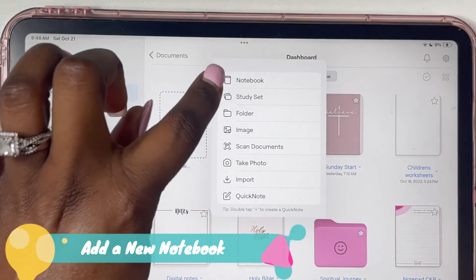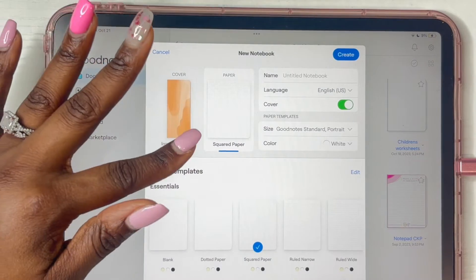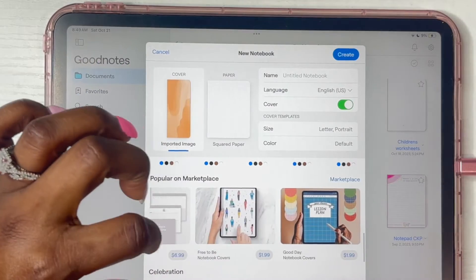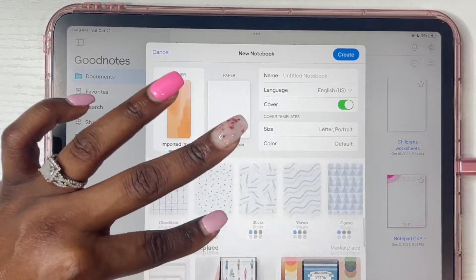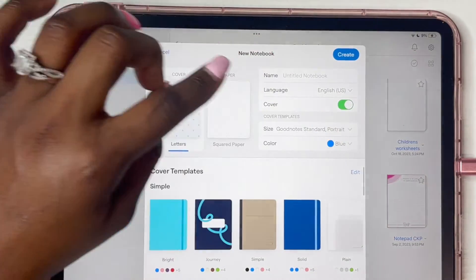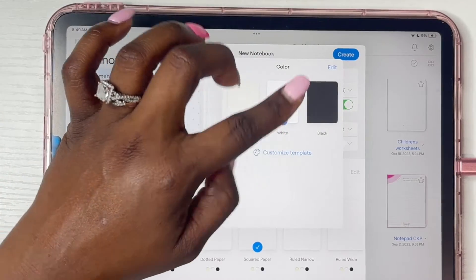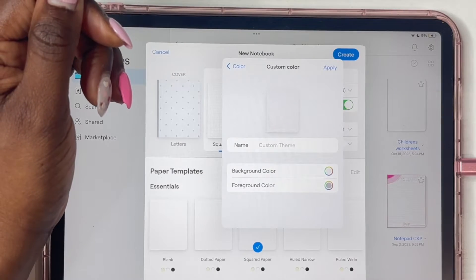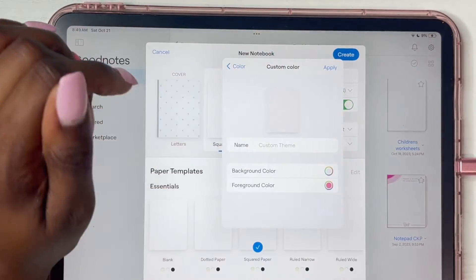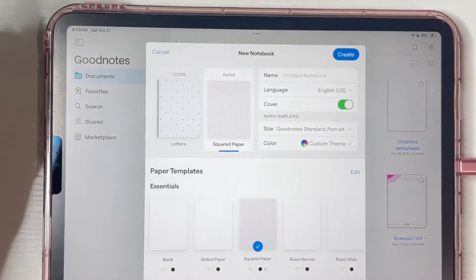First, click on the plus sign and add a new notebook — click on 'notebook' right here. We're going to create our notebook cover and pages. I'm going to use something simple, like the letters cover. For the paper, we're going to do boxed squares and white paper. You can change it to whatever color you want. What's really interesting is you can also create a custom color — since I'm doing squared paper, I want the foreground color to be pink so the boxes appear pink. Once you like everything, click 'create.'